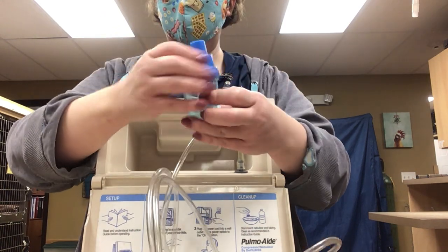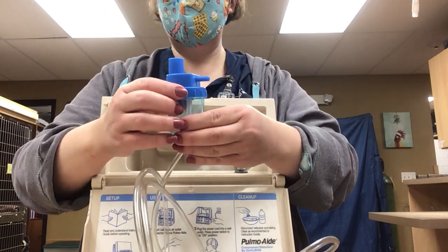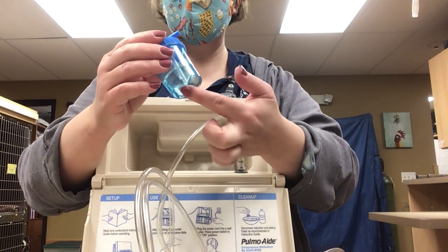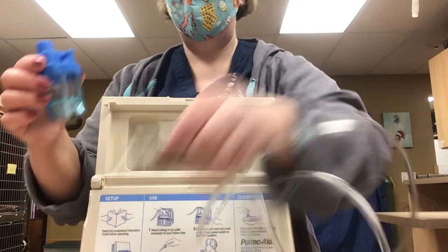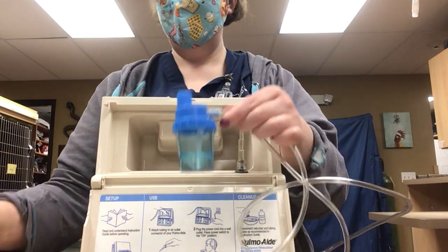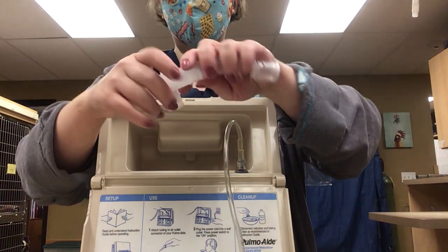You'll have a lid that screws on, and you'll see there are two different parts to this lid. There's going to be some sort of small plug — a lot of times it's here, sometimes it's on the bottom — and that's what this tubing is going to pump into. So you want to set that up. You'll also get some other tubing or pieces.